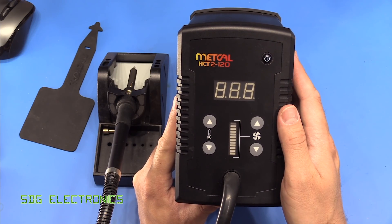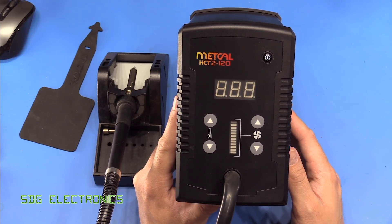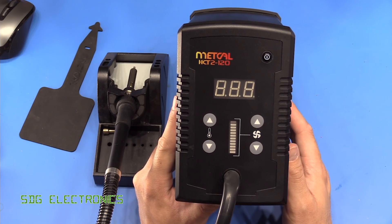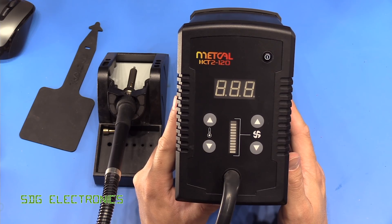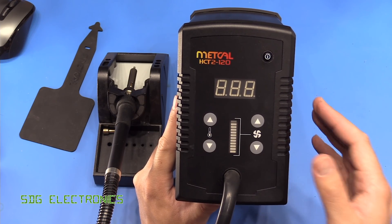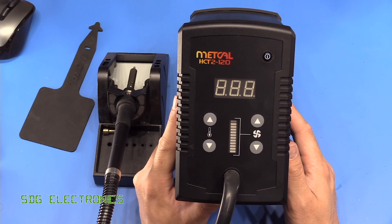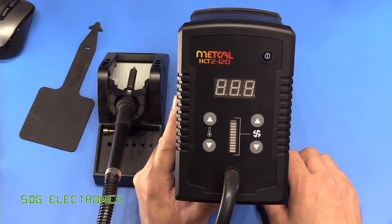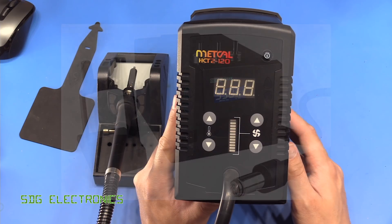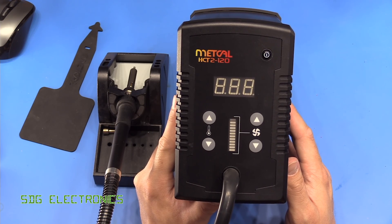It is a very nicely constructed piece of equipment — probably the nicest you'll ever see in a hot air station. I do think Metcal is probably the best brand for soldering equipment out there. The MX-5200 soldering station I have — I've never used anything that compares to the power and quality of that unit; it's similarly built like a tank. In the next video on hot air stations we're going to be looking at the Quick 861X, which is the extra high power model of the very famous 861DW. It'll be very interesting to see whether there are any changes inside or whether it's purely a different heating element.